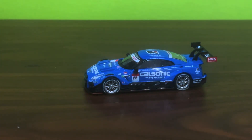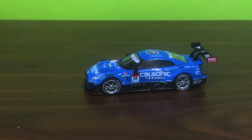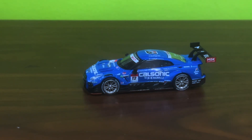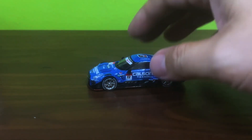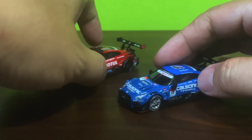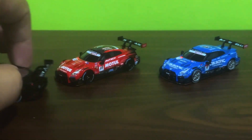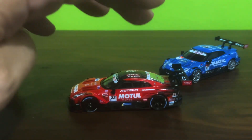Now you all know I am a big fan of the GT500 GTR — I think she's really pretty. I've picked up both the other versions: starting with the black one, continuing with the red one, and this one is the latest.